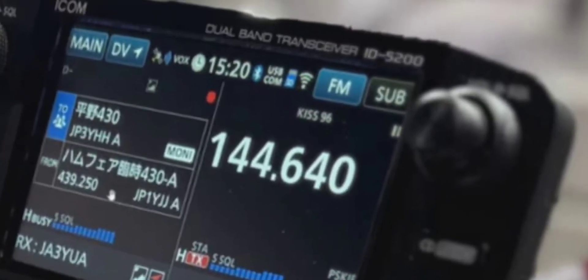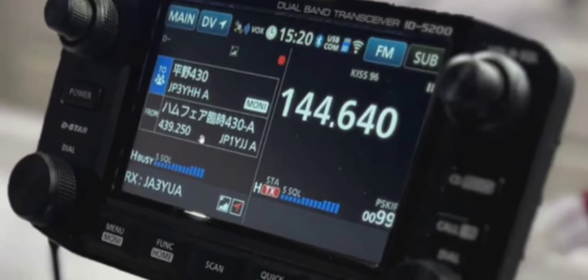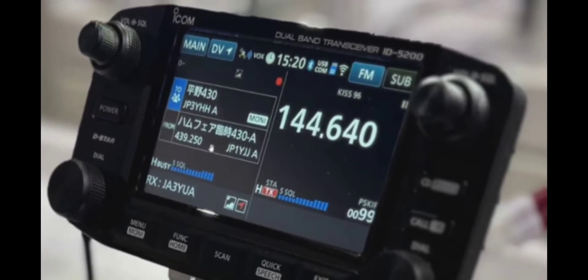Independent VFOs on both sides, independent volume control on the top left and top right, and you've got your dial and independent channel control. It's very similar to the 5100 — remember the 5100 has that nice very large screen.